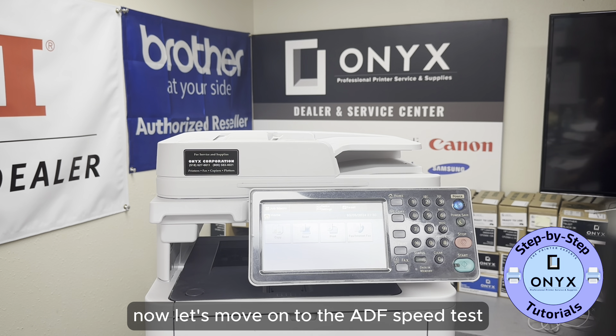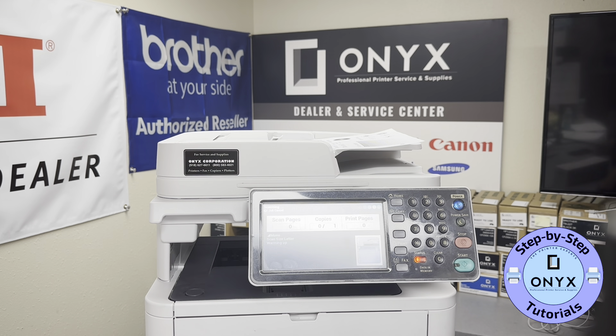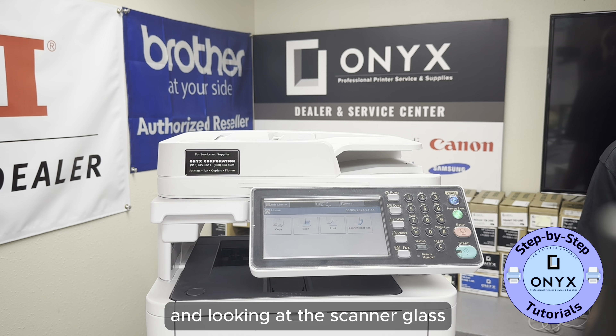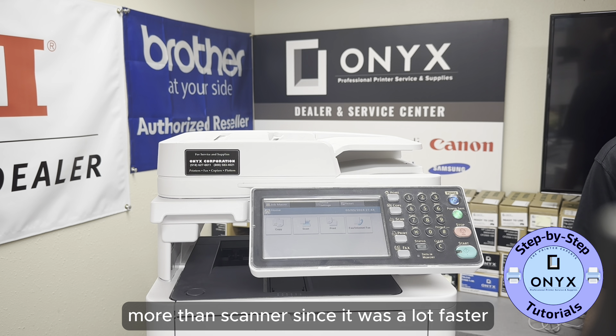Now let's move on to the ADF speed test. The ADF completed the task in 9 seconds, which is decent for this printer. Looking at the scanner glass result, you'll probably want to use the ADF more than the scanner glass since it was a lot faster.